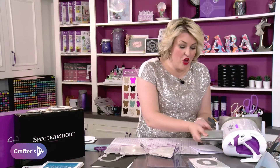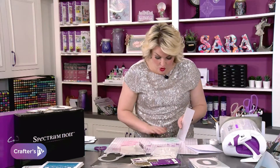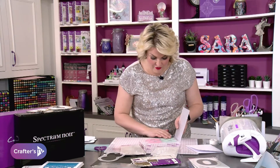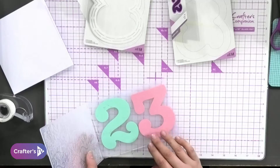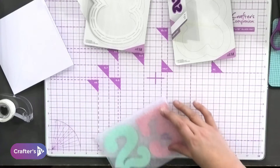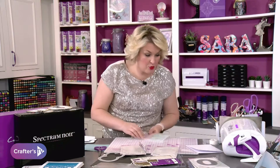There we go — the first part is your actual numbers themselves. This one is especially one of my all-time favorites because of just how detailed it is. I'm going to squeeze both of these in at once, and we're going to 3D emboss — am I embossing or debossing? I'm embossing, we're all good.